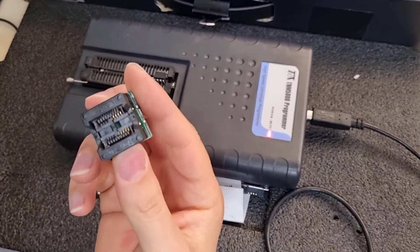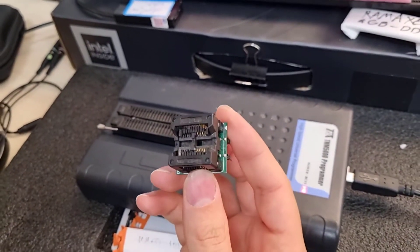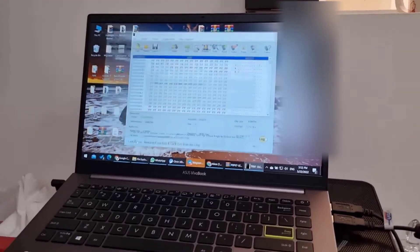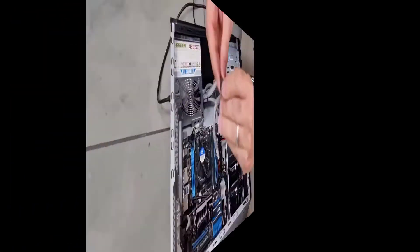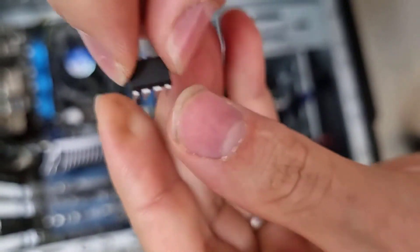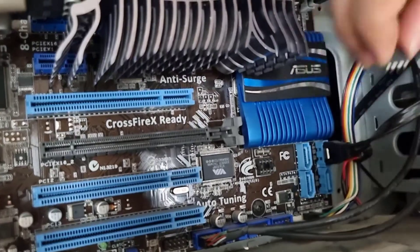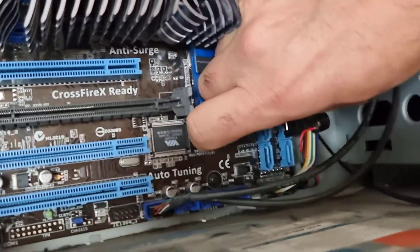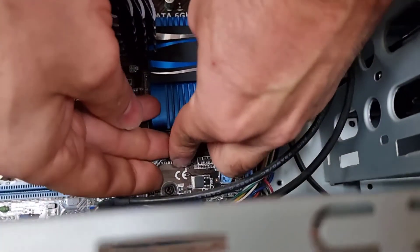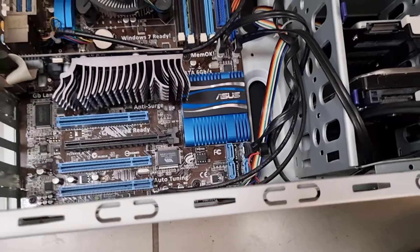This is my adapter for SOP chips, which is typically used for laptop BIOS chips. The process is done — pay attention that there is a mark on every chip that points you to the correct installation direction. There is another mark here as well that guides you to the right orientation. Carefully put it back in place — just take your time and do it carefully. Okay, it's in place.